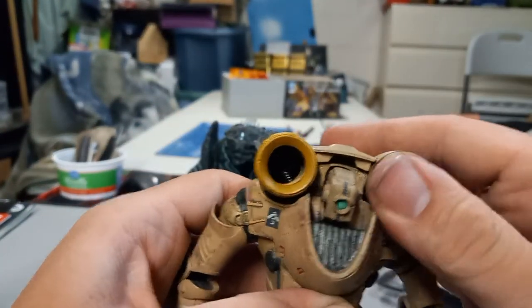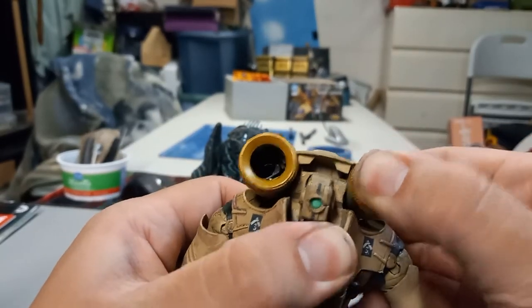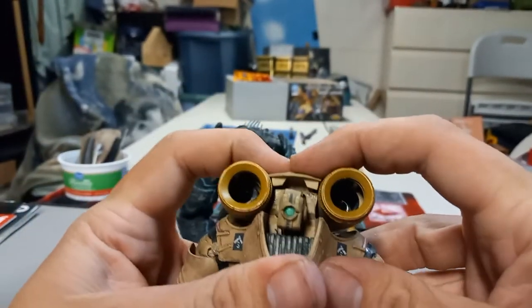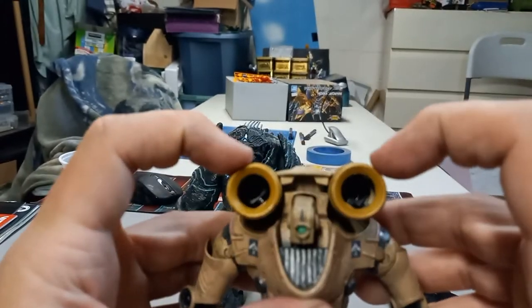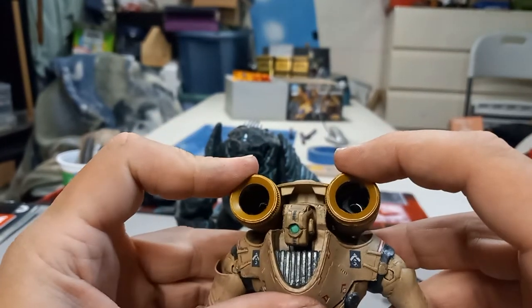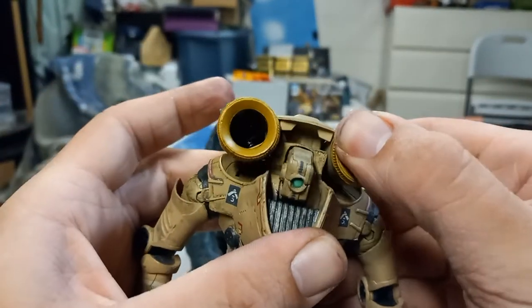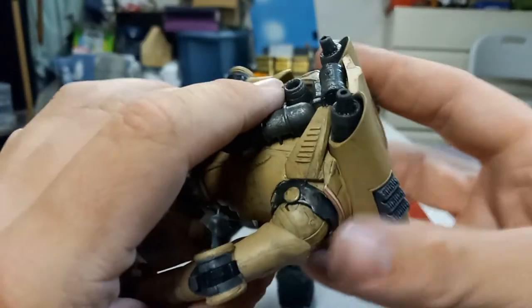Don't tell me I broke him already — or does he come out intentionally? Oh my gosh, it raises! I just missed a complete point of articulation here — this thing raises. Holy cow, I did not expect that. I just about panicked thinking I broke him the first day he got out of his plastic prison. But no, it actually has function. Holy cow, that's sick. Take it back — 10 out of 10! I'm hoping that is intentional and I didn't just break him. That is cool.